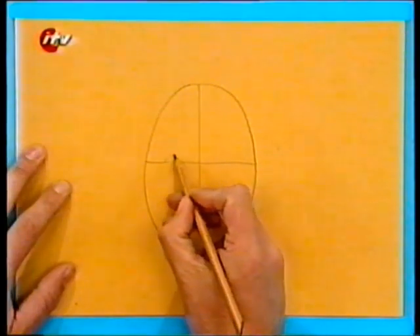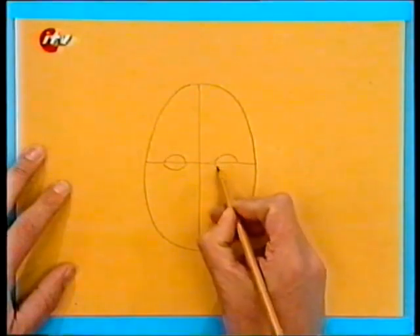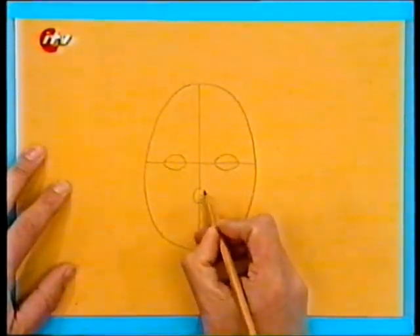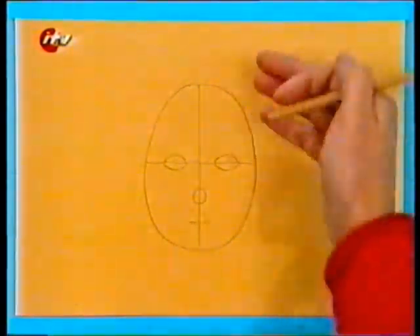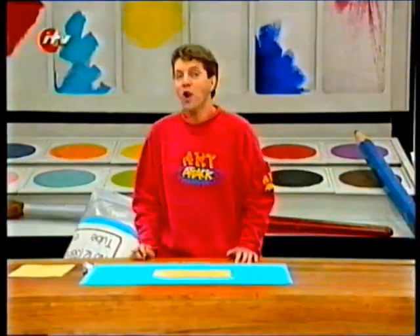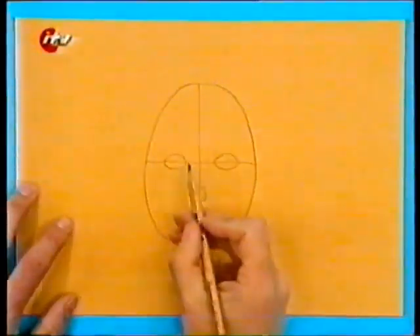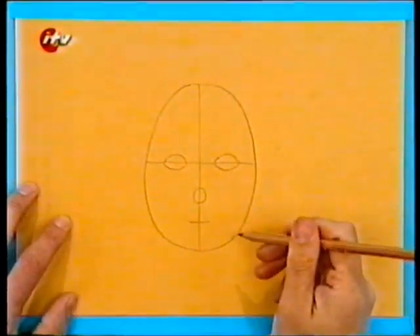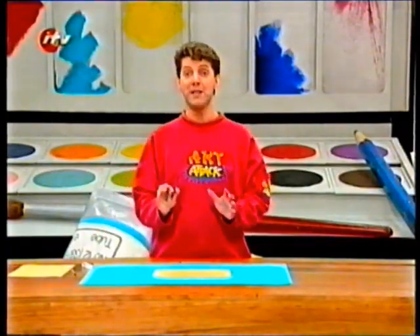Just draw the eyes on the line that goes from side to side, and draw the nose and mouth on the line that goes from top to bottom. And there you have a face map where all the bits are in the perfect place. A lot of people make the mistake of drawing eyes too high up on the head — actually they should go on this halfway line, halfway down the head. When you've drawn your face map you can use this as a guide to putting all the bits in perfectly.